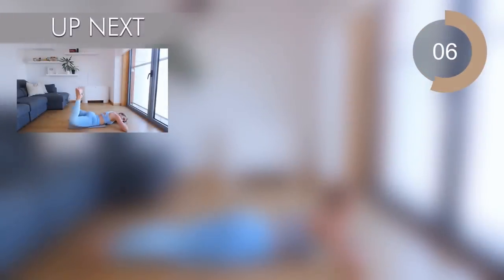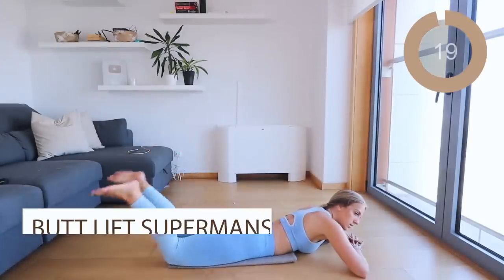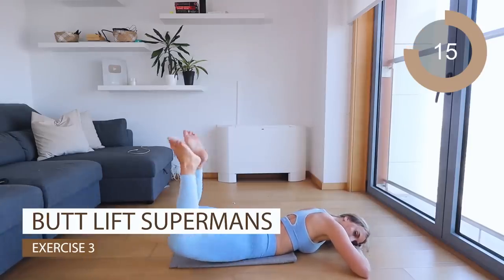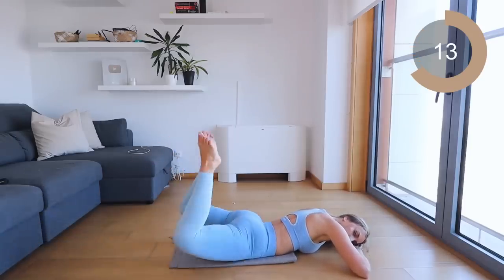Excellent job. Let's go all the way down to the floor and you're going to be doing supermans. Make sure that you're lifting those legs up and down, really squeeze the bum, and try and lift your legs as high as possible.